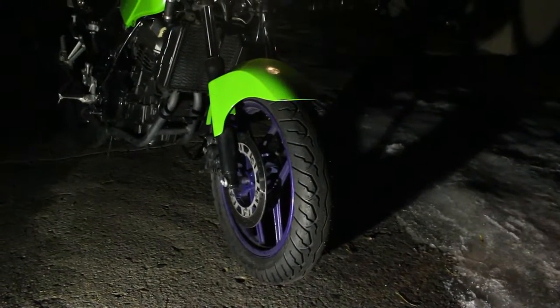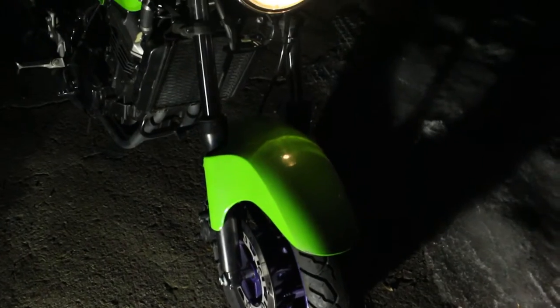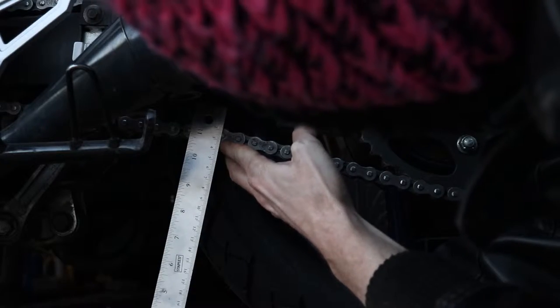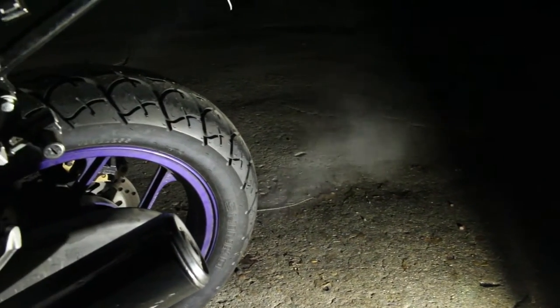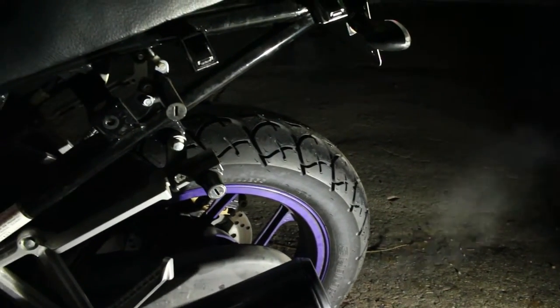Once the lube is dry, the job is pretty much done. Anytime you do a job like this, especially on a motorcycle, you want to double-check your work — go over any bolt you touched and visually inspect the entire bike. I took the time to double-check my chain slack. Since putting the new tires on, the bike has performed a lot better: it's smoother, it doesn't follow the ruts in the pavement as much, and it also seems a little grippier. Can't wait for warmer weather so I can get some more seat time. Thanks for watching.